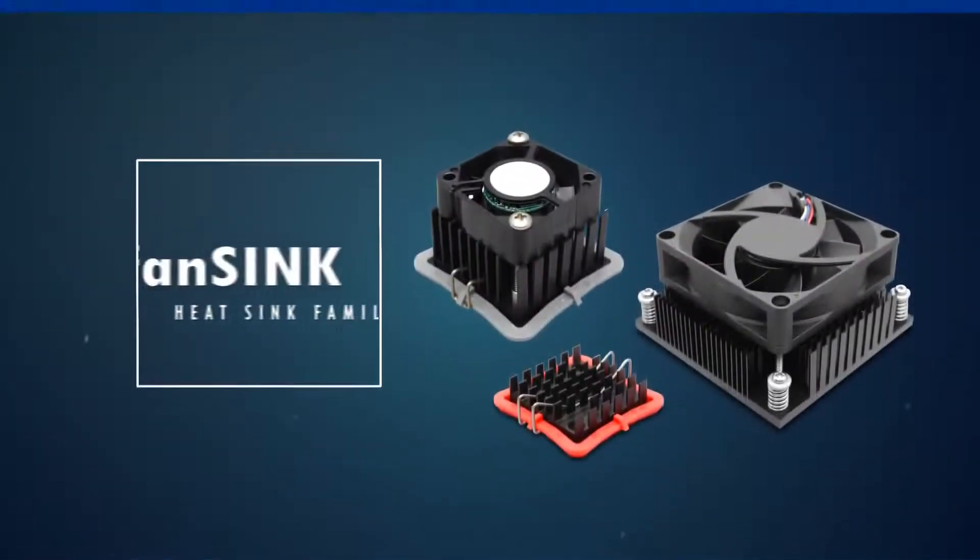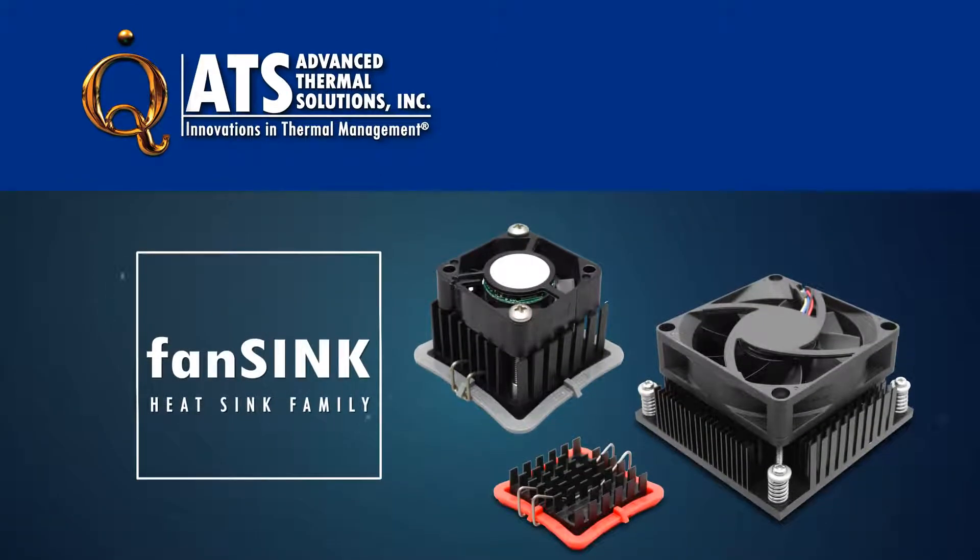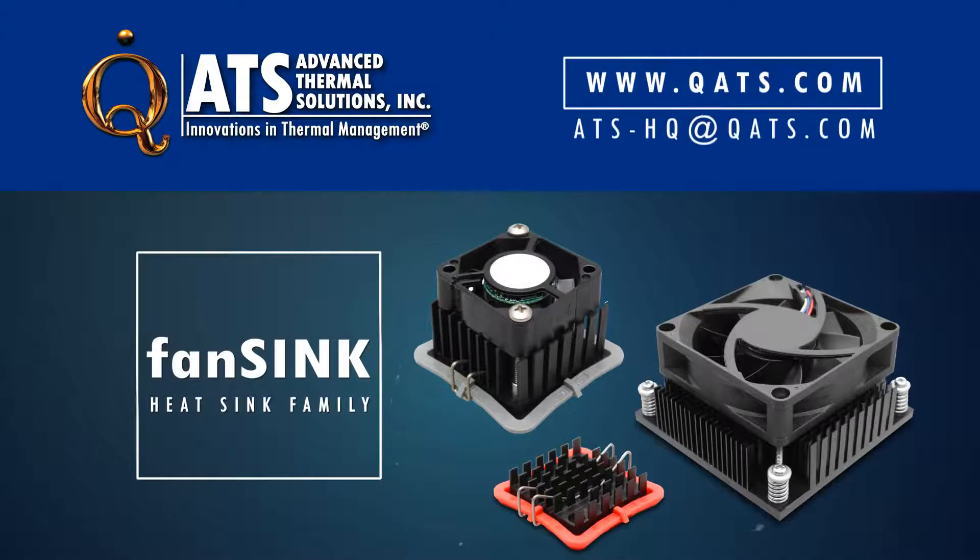For more information on the ATS fan sink family of heat sinks or other thermal management products, please visit our website or contact us at ats-hq@qats.com.